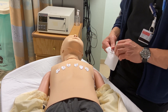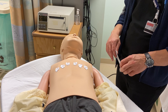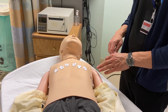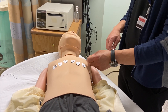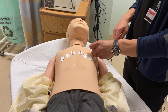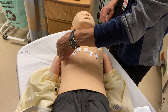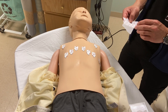Now for our limb leads — we just finished placing all the precordial leads. In children, especially toddlers or babies who aren't able to sit still, if they're moving their arms and legs, it's usually best to put the arm leads just an inch or two below the clavicle — towards the left for the left arm, and similarly on the right side for the right arm.